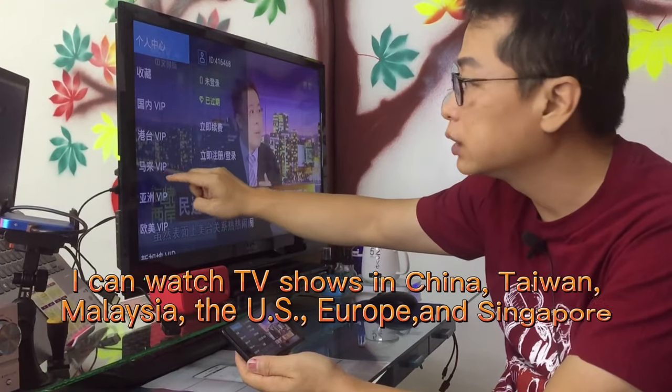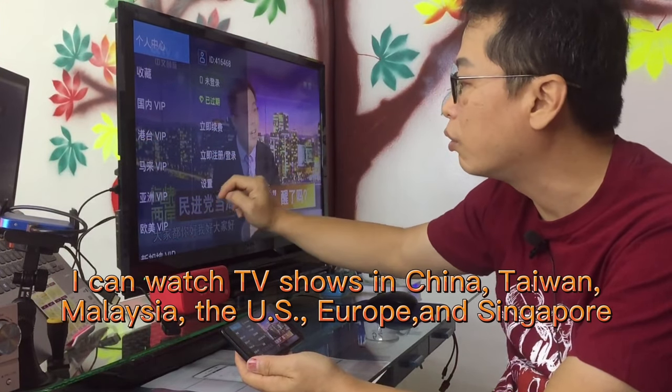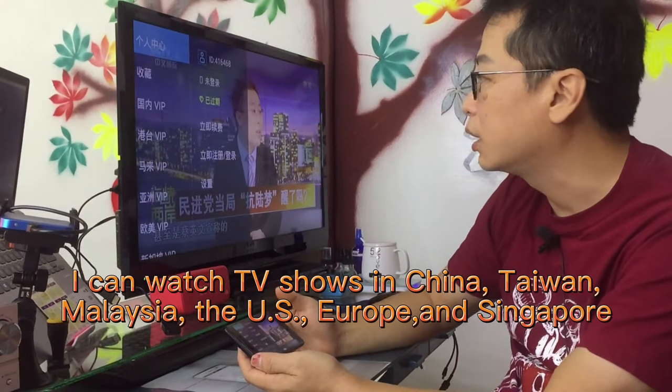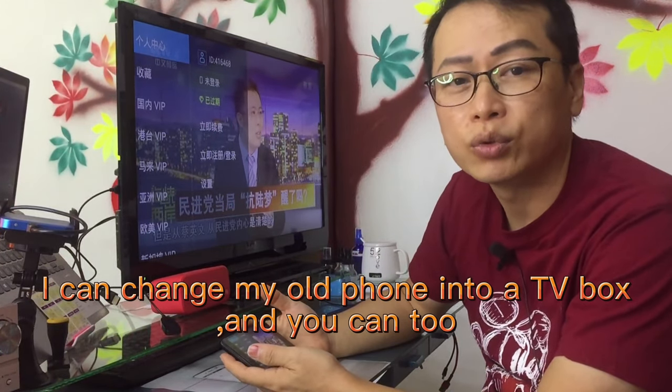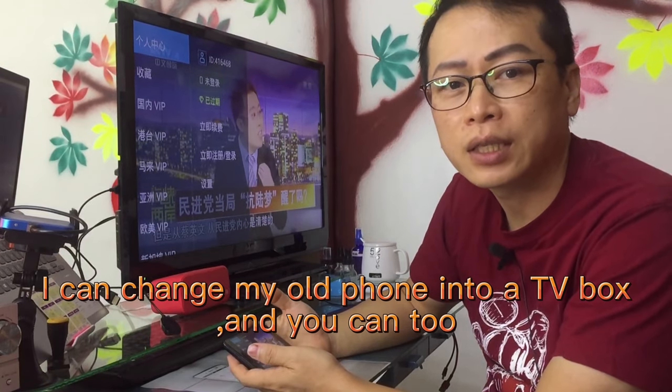I can watch TV shows from China, Taiwan, Malaysia, the US, Europe, and Singapore. I can change my old phone into a TV box, and you can too.